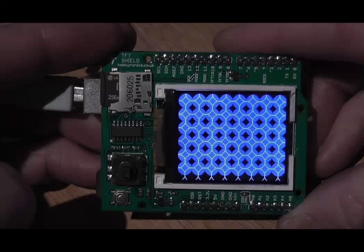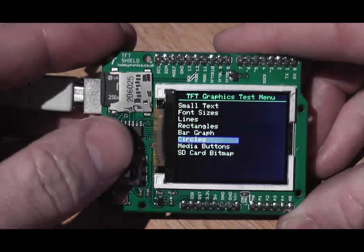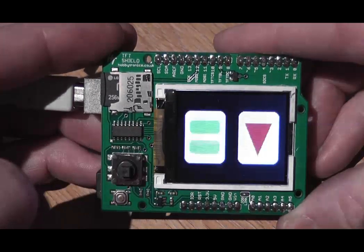Some nice circles — filled in and outlined circles. A couple of media buttons.